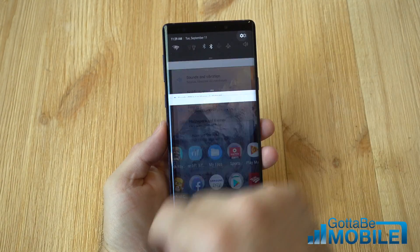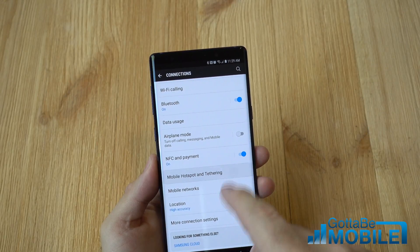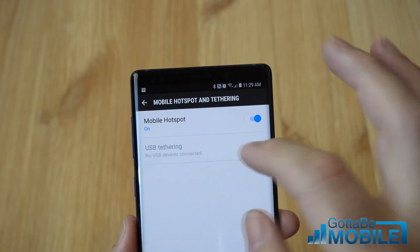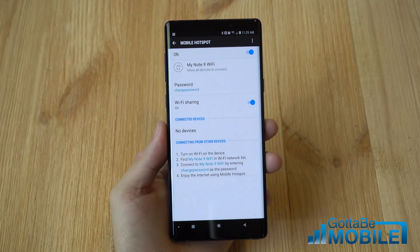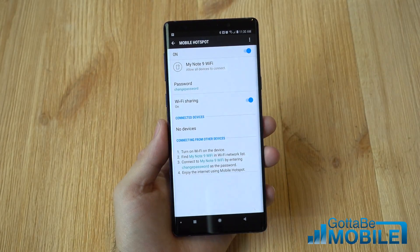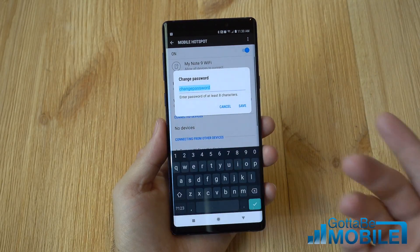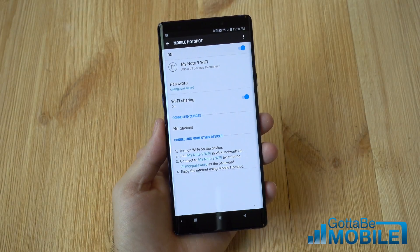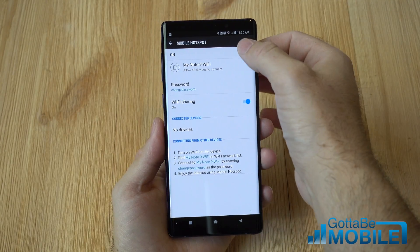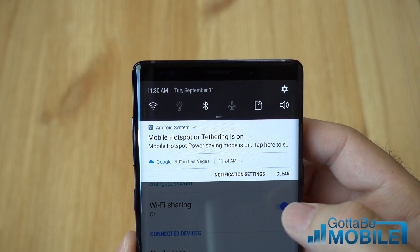It's super simple. Go ahead and head into Settings. At the very top, tap on Connections, and in here about halfway down you'll see Mobile Hotspot and Tethering. Once you come in here you'll get to the default mobile hotspot settings. You can quickly hit the button to turn it on, but before you do that, click it first. You can change the name — I changed mine to 'My Note 9' so I know which signal to connect to on my computer. You'd also want to change your password; it'll give you a default one but it's difficult to remember, so change it to something easier. Then tap on it again and you'll see the indicator in the top corner showing that mobile hotspot or tethering is on and active.